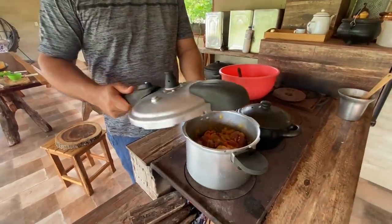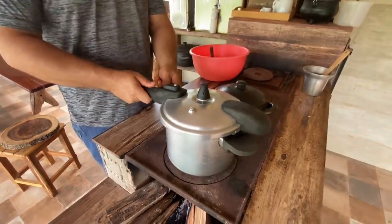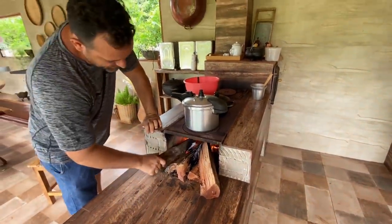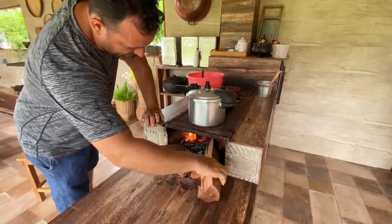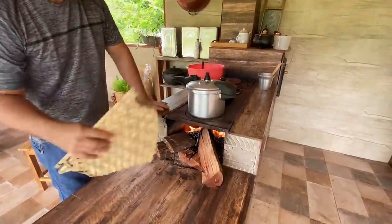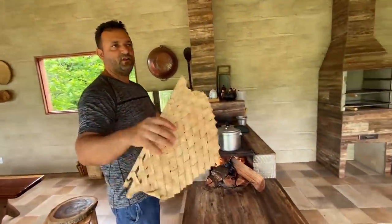Pessoal, eu vou tapar a panela agora. Vou deixar ela aqui uns 10 minutinhos e vou olhar ela novamente. Hoje o nosso fogo não está querendo, não sei o que foi. Deu uma nublada aqui e o fogo hoje não quer pegar. Faz meio devagar. Isso aqui é abando, feito de palha e de óleo de coco.